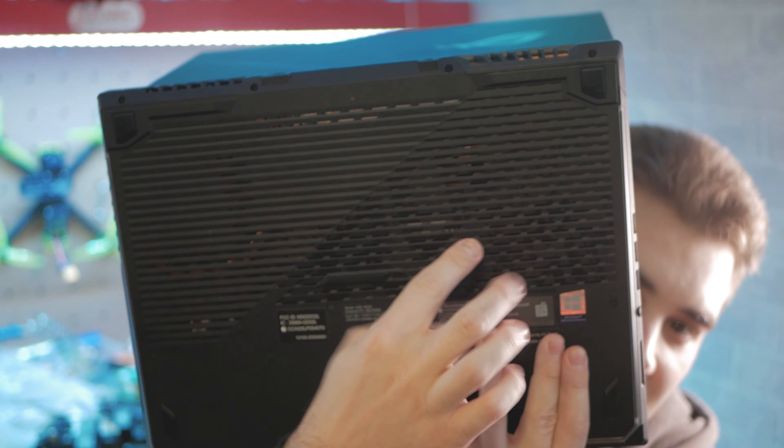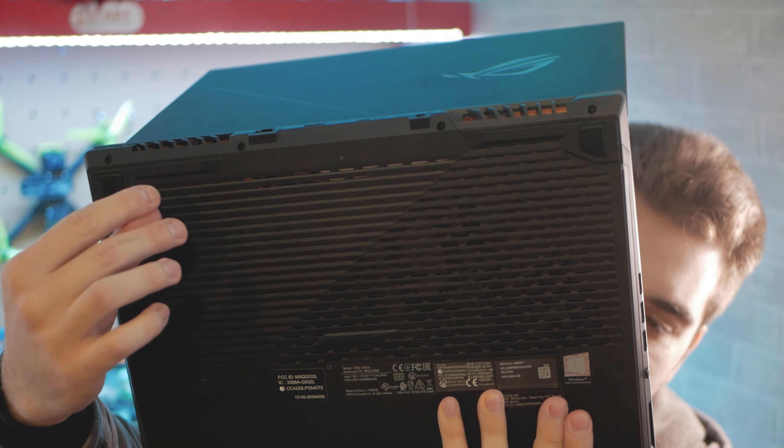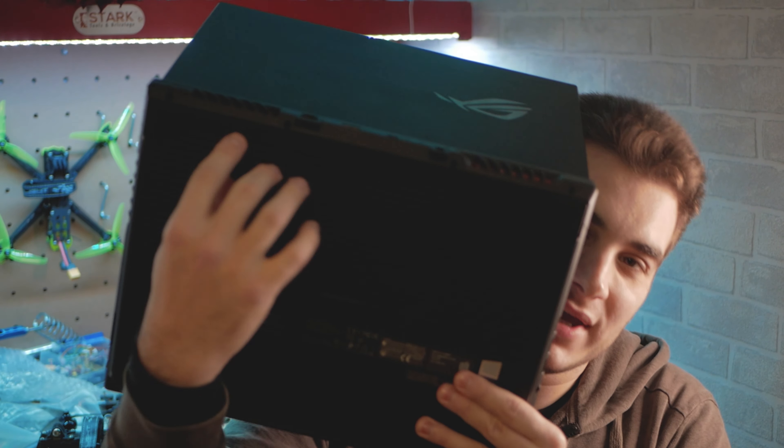Hi everybody and welcome back to my basement once again. Today is going to be a different kind of video because I'm going to talk about my laptop right here. This is the ROG Strix Scar 15, and this is my daily driver — I do everything on it, all my videos, all my work. It's amazing, and I love first of all the RGB — that's why I bought it, basically. I'm kidding.